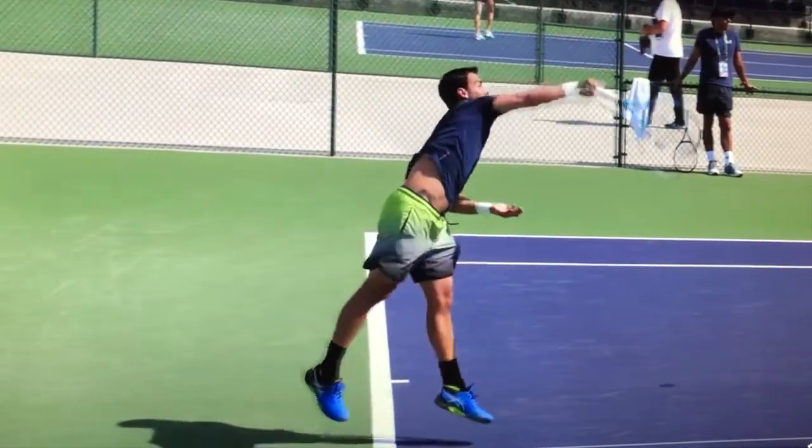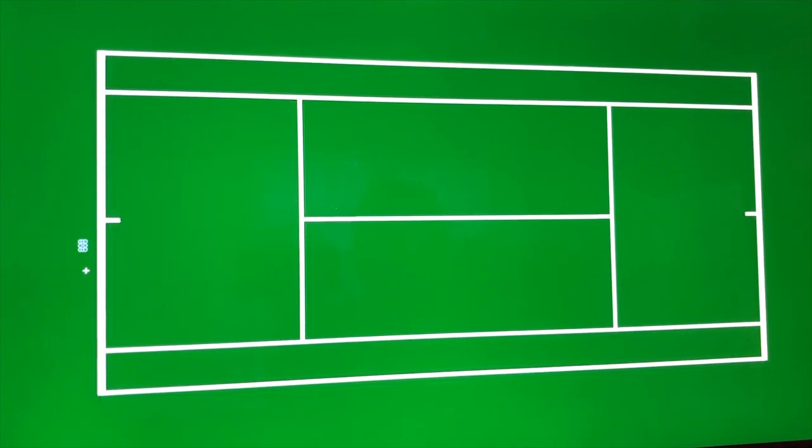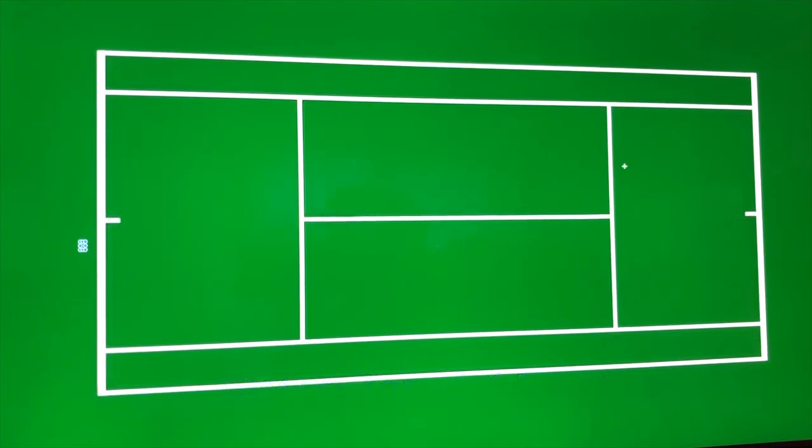We are not talking technique today. For entry level, all you have to do is just get 10 serves in a row in the box. That's it. So that was beginner level.